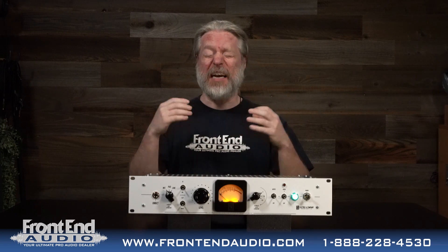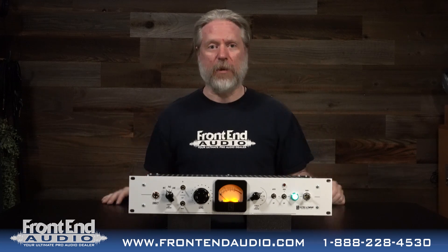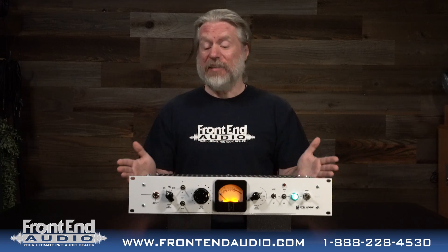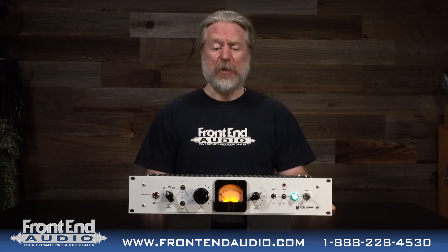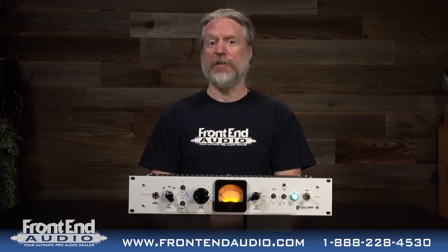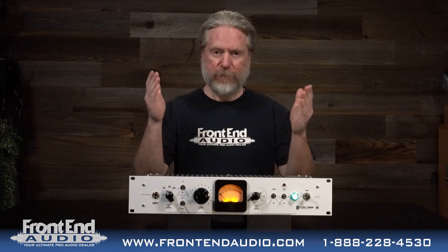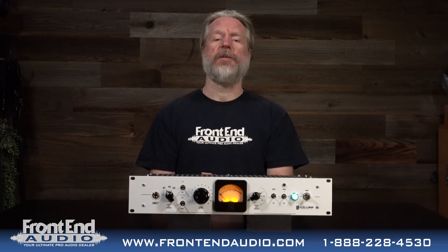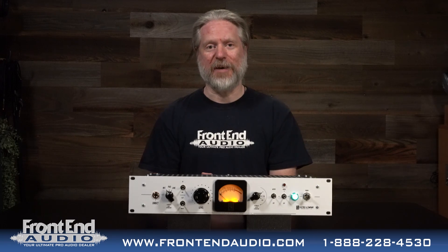I love stuff with tons of mojo — I want mojo in everything in my studio, and this is all about mojo. Whether you're DIing, micing, or processing pre-recorded material through it, this is a box that's going to do a lot for you, and it's going to do it with a lot of sonic goodness and richness. So definitely if you're in the market for a box that's going to have mojo and cover a wide variety of applications — from dynamic to condenser microphones, as well as instruments and line processing — the EC3 is definitely something you've got to check out. For more information on the EC3 and all the great products from Electric & Company, and for all your pro audio needs, please do check us out at frontendaudio.com. Thank you.